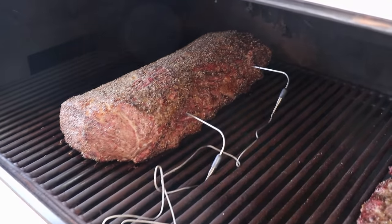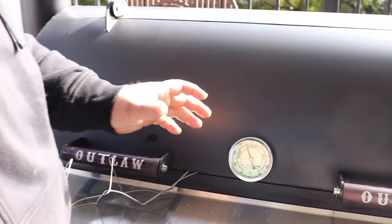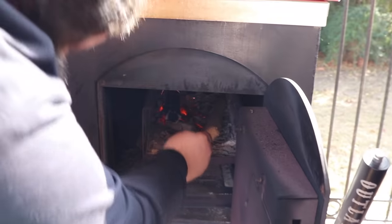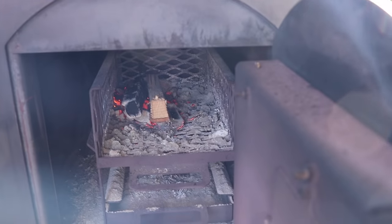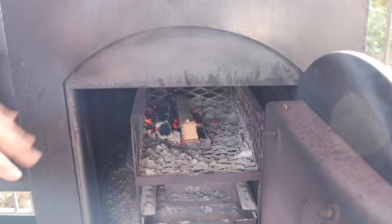We're about two hours and 30 minutes into this cook. I'm still sitting at 275°F on the pit. It's time for the last piece of oak wood — we've got about 20 more minutes left and I think I'm going to hit my target temps. I'm adding one more split right on those hot coals. I've just been adding one split at a time about every 30 minutes.